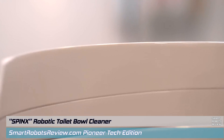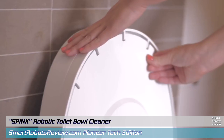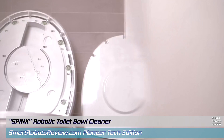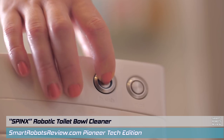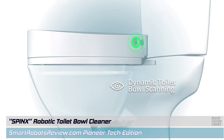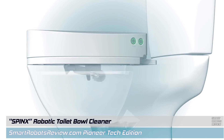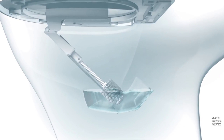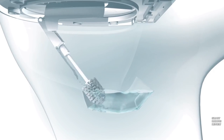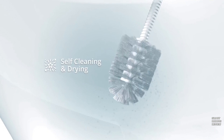Here it is — the world's first automatic toilet bowl cleaning robot. Let's see how this works. Everything you need is apparently built into this seat cover. There's a button you press; sensors scan the toilet bowl and its shape, and then an automatic robotic arm comes out of a hidden shell and scrubs the inside, removing according to the company 99.99% of bacteria.